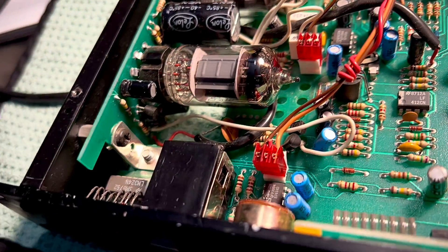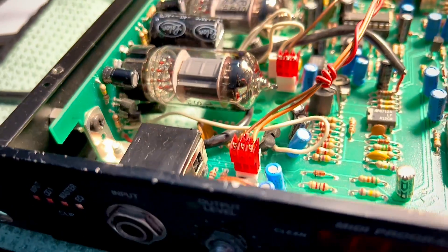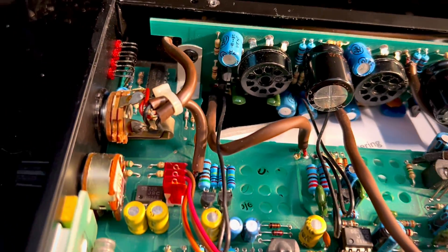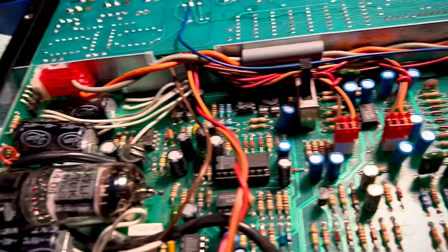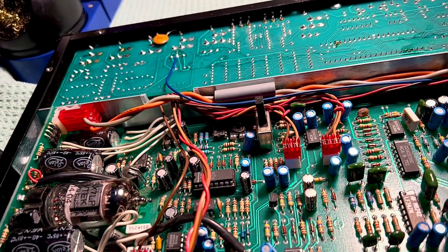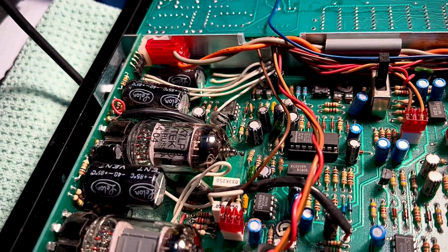Your input jack — I thought we might be able to do a conversion to the kind that's sitting in mine, which is now a donor unit, but I can't. The PCB boards are different because of changes made during the revisions. Yours is actually a 1.3 and mine's a 2.01.